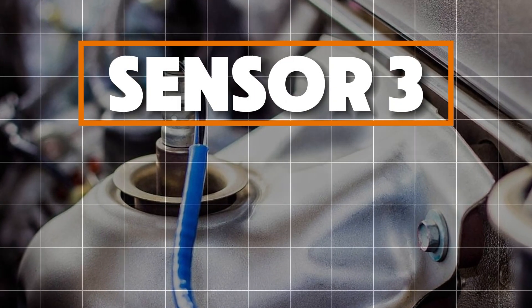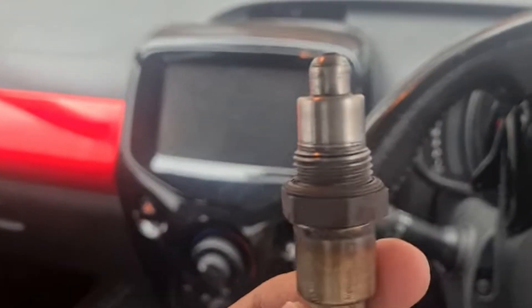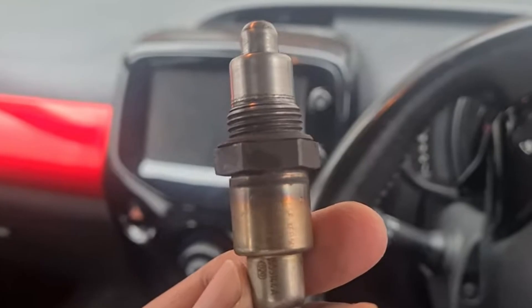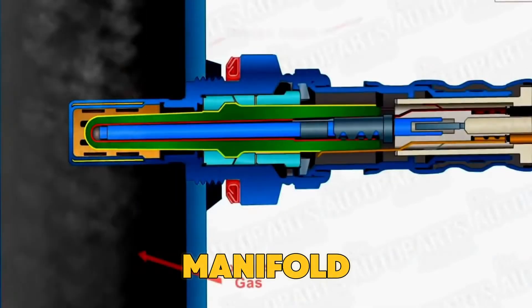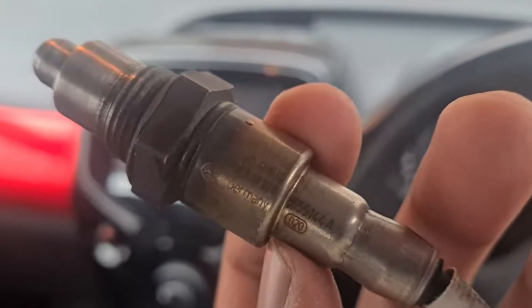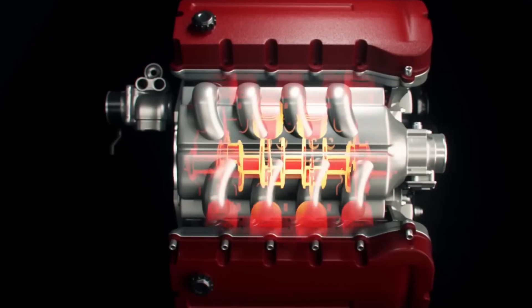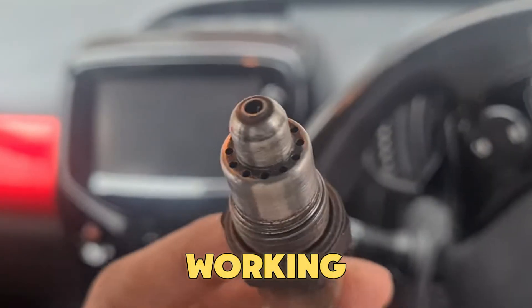Sensor 3: Oxygen Sensor, or O2 Sensor. The oxygen sensor works like your car's air monitor, sitting quietly in the exhaust pipe or manifold. It checks how much oxygen is left in the exhaust gases after burning fuel. This small part keeps sending information to your ECU, helping it adjust the air and fuel mix for the best performance.